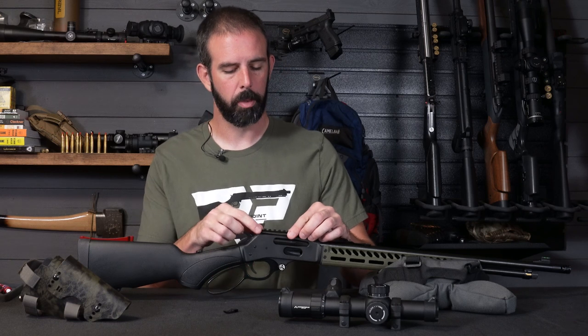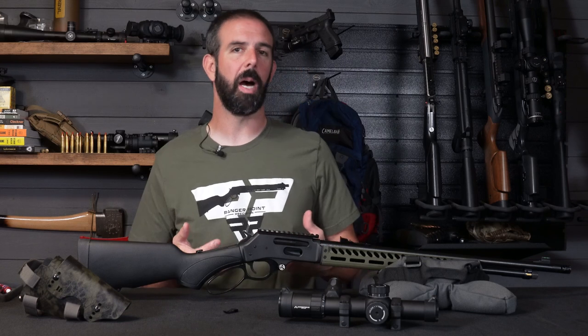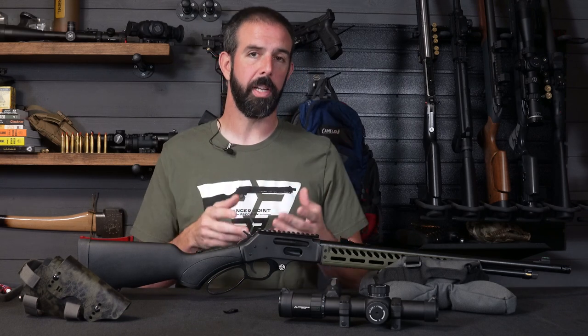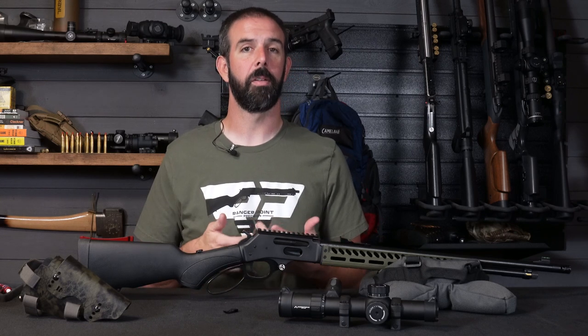First, we're going to place this on here. You would want to degrease this — mine has already been degreased, I've already had the optic installed. I'm just going through this again for you guys. You want to degrease it with your degreaser of choice, and we're going to run some blue thread locker on these screws and get them tightened down.